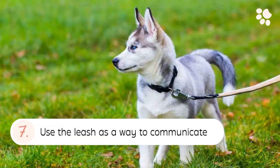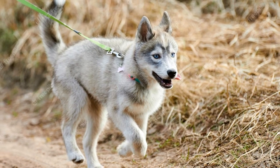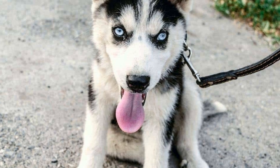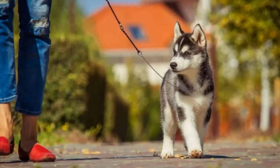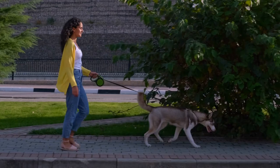7. Use the Leash as a Way to Communicate. A leash is one of the most underrated training tools. Apart from being a walking tool, it is also an excellent tool to establish control and communicate with your puppy indoors. Involving your hands to physically correct your nippy puppy will only put you at risk of being bitten even more. Use the leash to create distance and curb hyperactivity.